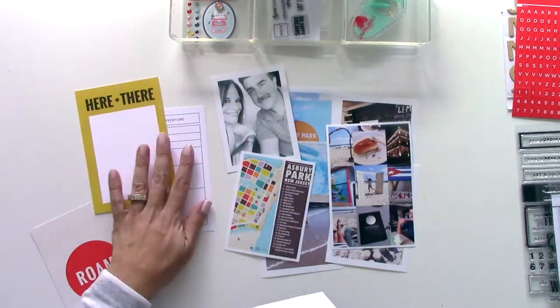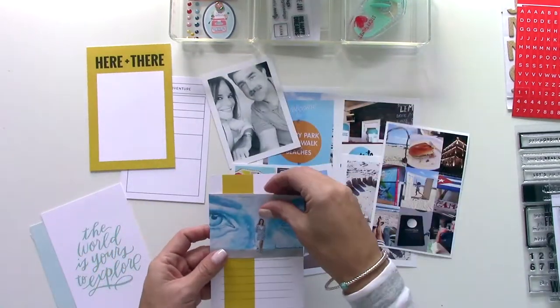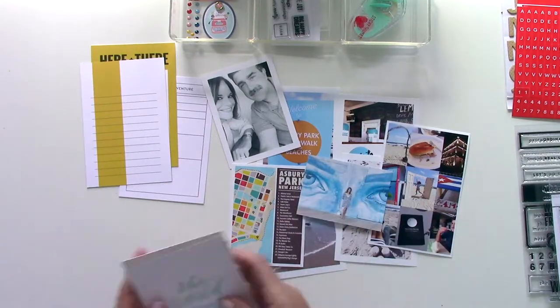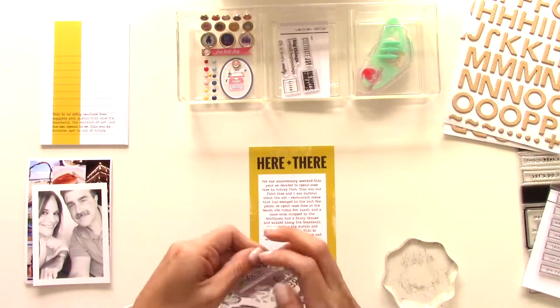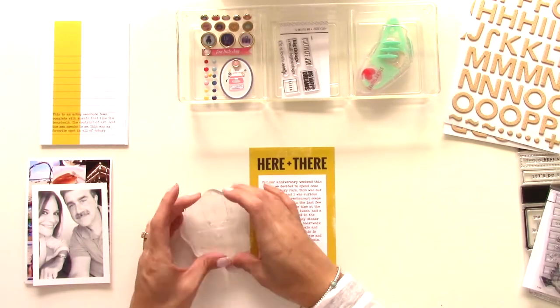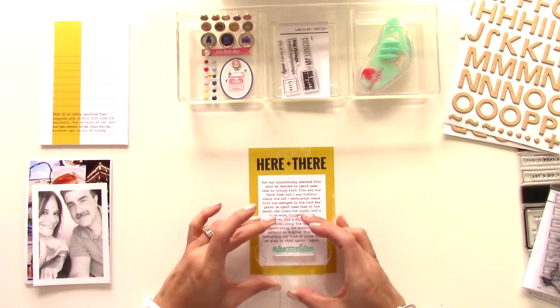I'm looking for cards to do some journaling on and I picked three — that's about what I need for the story. I'm going to gather those up and run them through my printer because I'd rather do it that way than hand write them — it's just a lot quicker. Here we go, we've run those through the printer and I'm going to start with the first page.